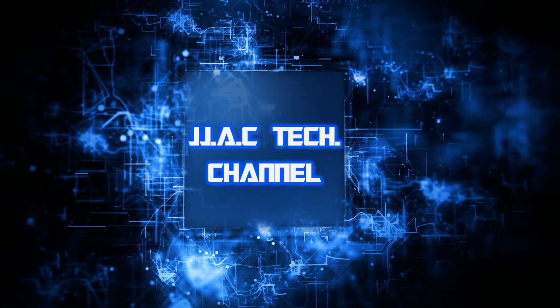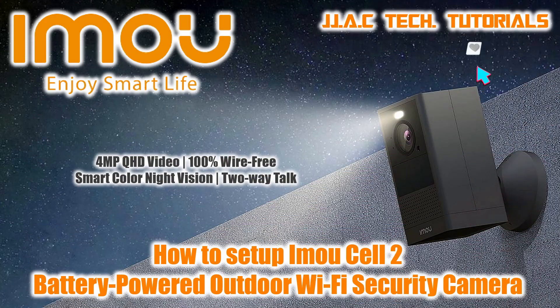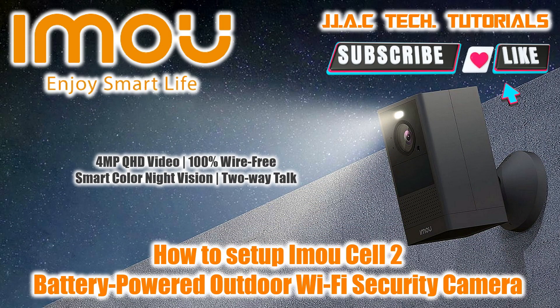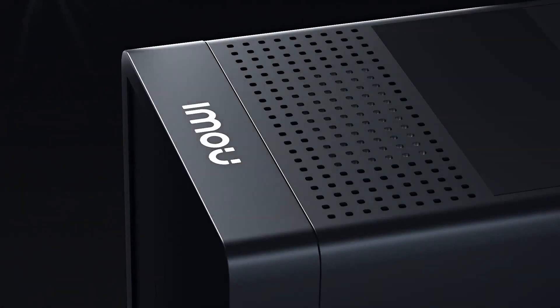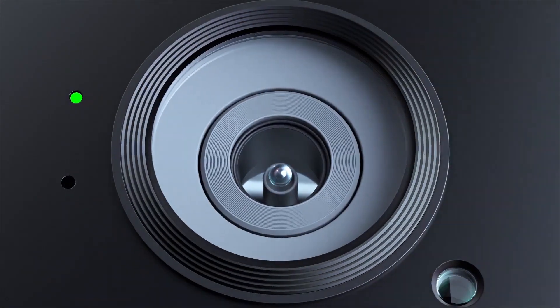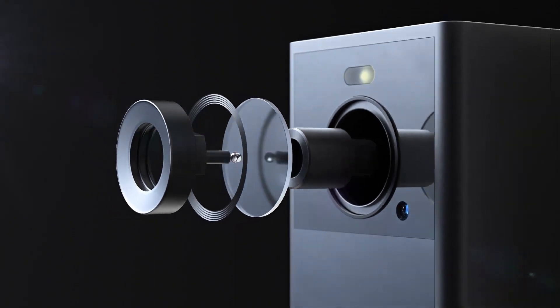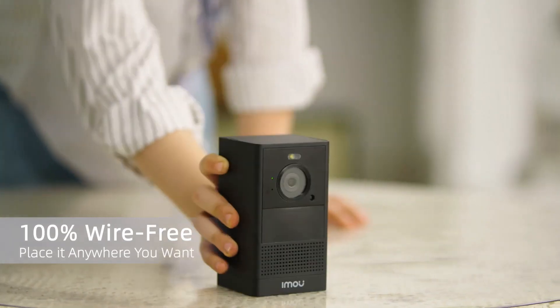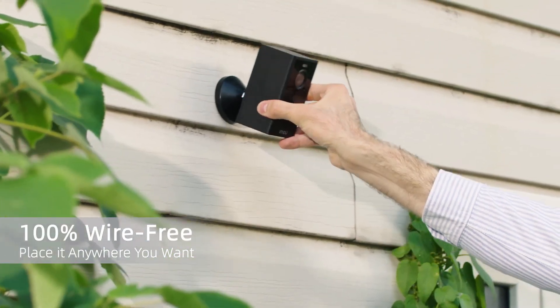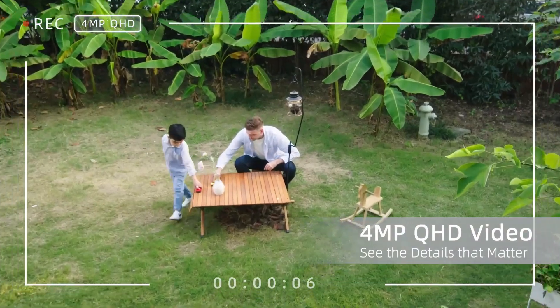JJAC Tech Channel. iMou Cell 2 — a 4MP QHD battery-powered outdoor Wi-Fi security camera. How to set up the rechargeable battery. The Cell 2 runs for 6 months on a single charge and is 100% wire-free, so you can place it anywhere you want.